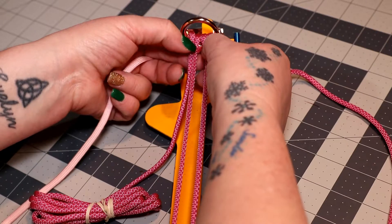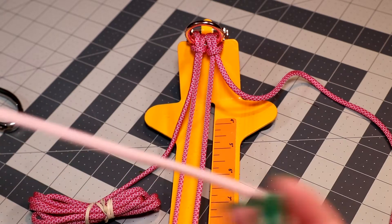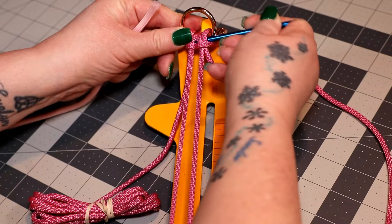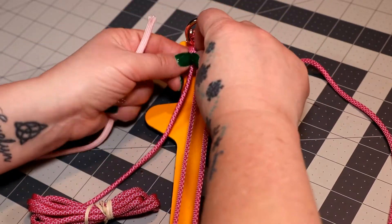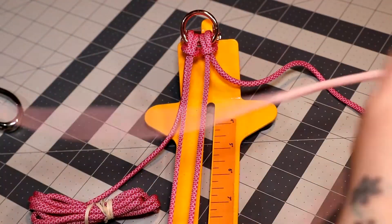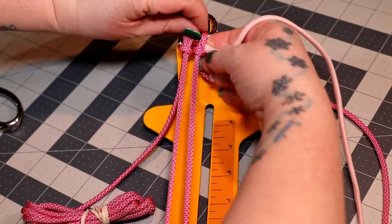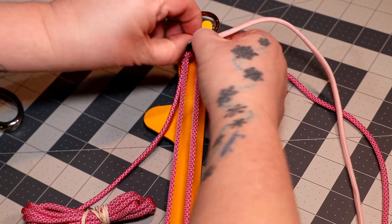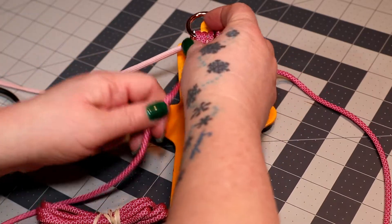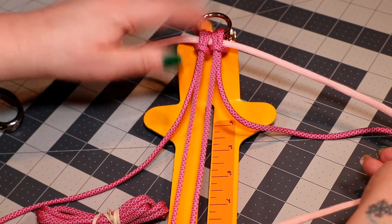To set up my cords, I'm going to loosen up my cow's hitches just a little bit and I'm going to be adding the glow in the dark pink first. I'm going to go through these two cow's hitches with it. I'm going to loosen them up a little bit more because my paracord needle does not want to cooperate, so I'm going to push it through without using my needle. You just want to go right in between those two cow's hitches, go through one, go through the other, and then pull this cord to the middle, to the top of your work.